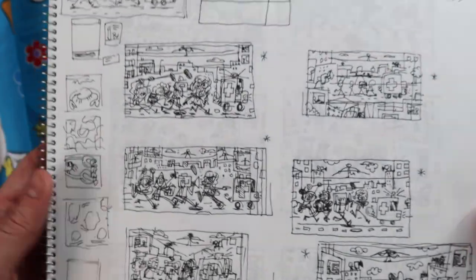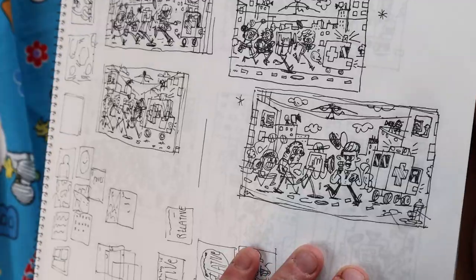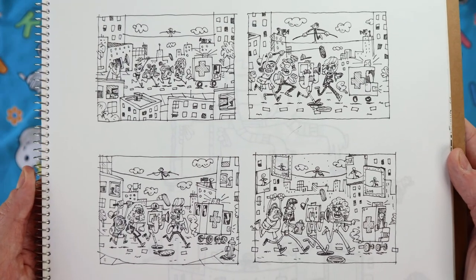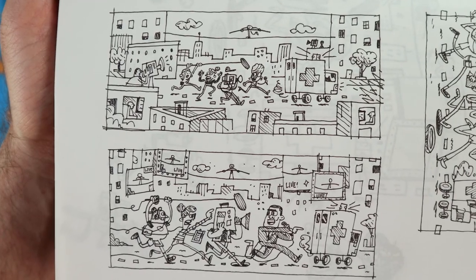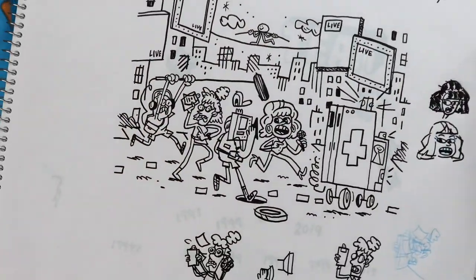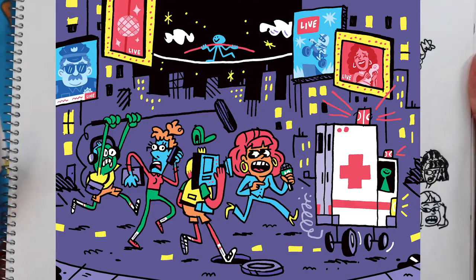This was for Hollywood Reporter about all these live TV shows that were popping up and how they were all competing against each other. They pretty much had the idea in place — this was more of like a layout exercise, just coming up with the right layout to go with. And then this was the final inking before coloring in Photoshop.